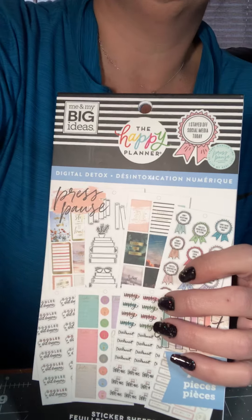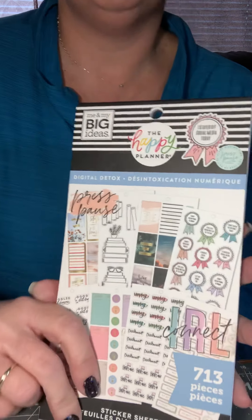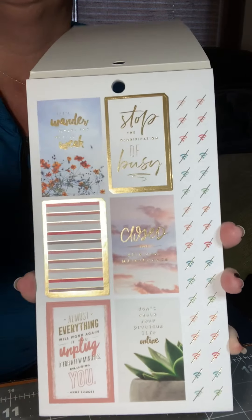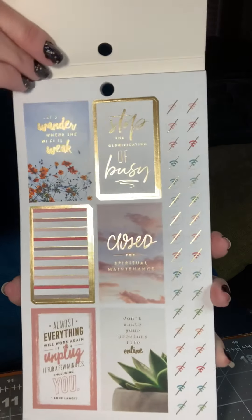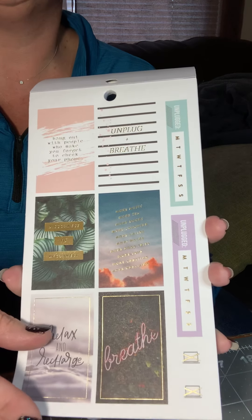I'm going to start with a flip-through of the Digital Detox. I'm using just a tabletop camera because my over-the-shoulder camera broke, so I've got to get a new one — I just haven't ordered one yet. But this is the Digital Detox. It's a great book, and I think this one is for the classic size, which I prefer in my daily planner over the mini.